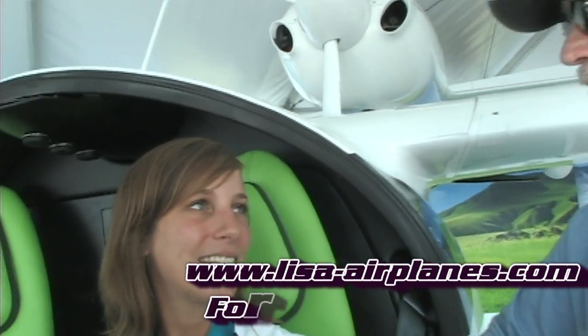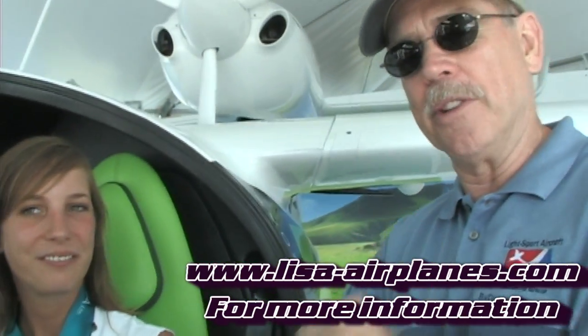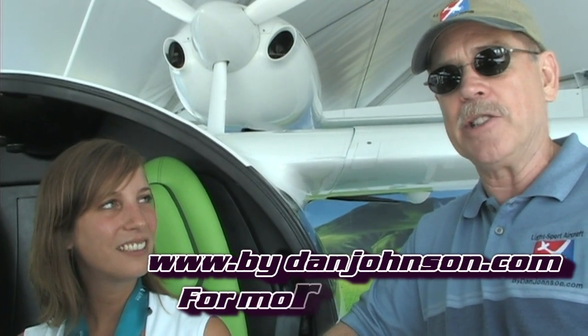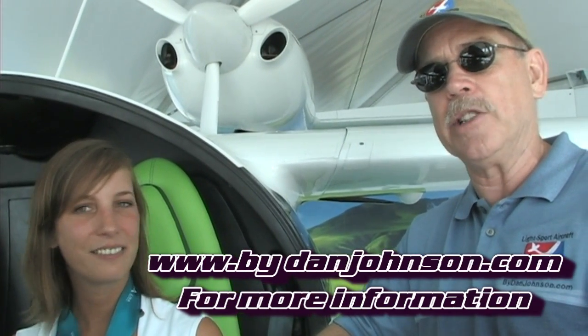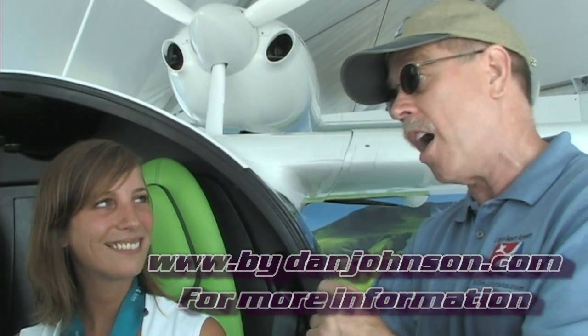Lovely airplane — Vanessa has done an excellent job sharing information. For more details and videos, visit lisa-airplanes.com. I haven't flown it yet but hope to soon, and when I do, that report will be available at danjohnson.com. Thank you for watching today here with Vanessa Troyar at Oshkosh AirVenture.